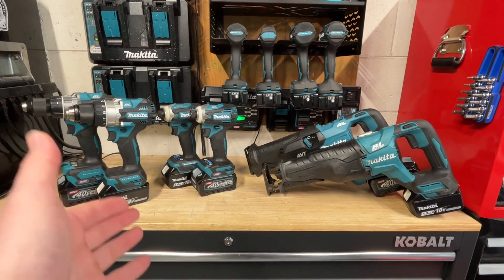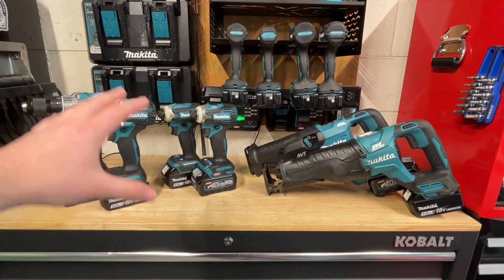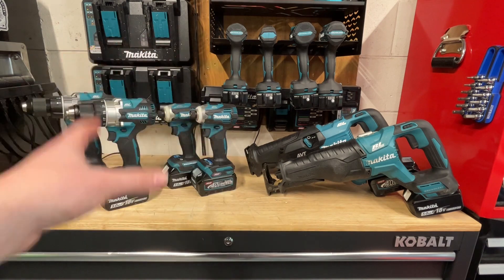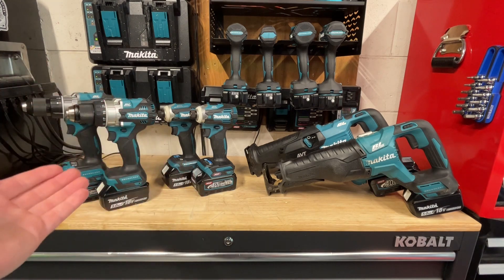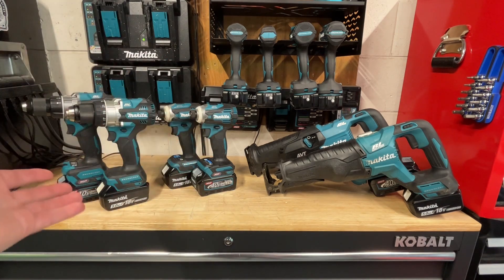In the LXT line there are plenty of options to choose from, so I chose whatever model I think closest matches the current XGT tools available in the United States, and also matched the most similar battery packs that you'd probably get in a kit or commonly use with each tool.